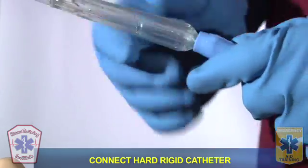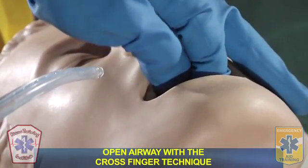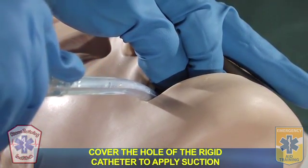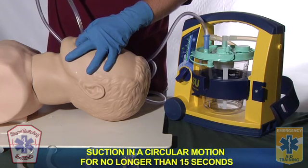I will now connect my rigid catheter. To open up the airway, I would do a cross-finger technique. I will insert my rigid catheter as far as I can see. To apply suction, I'll cover the hole, and I will suction no longer than 15 seconds.